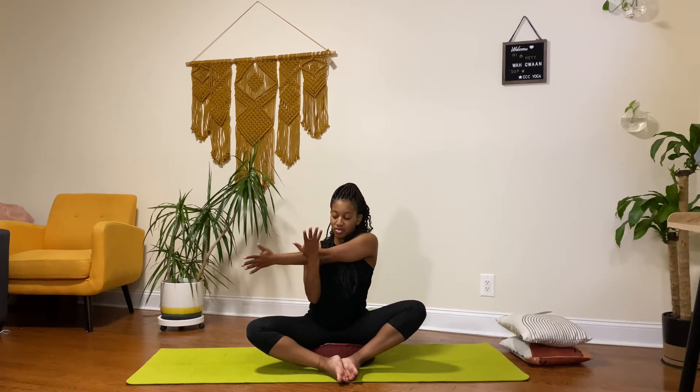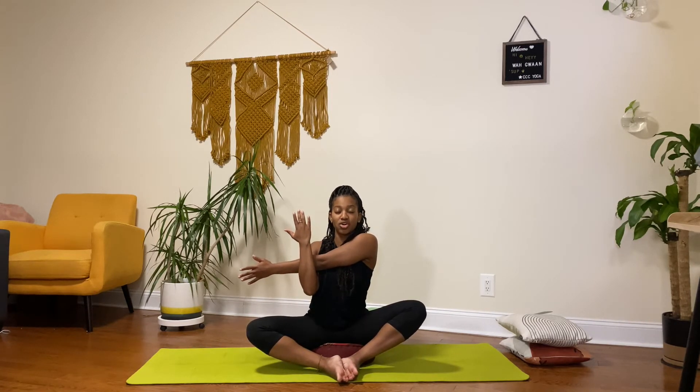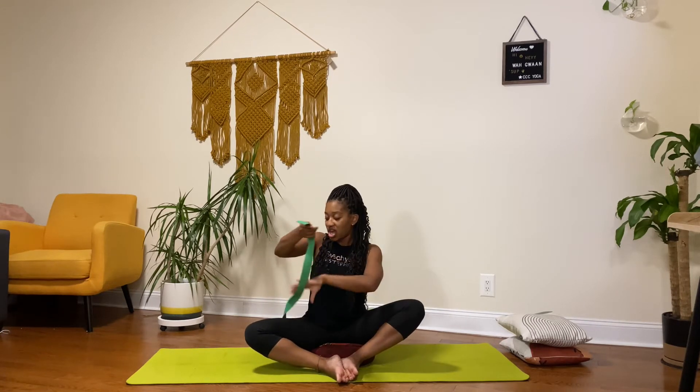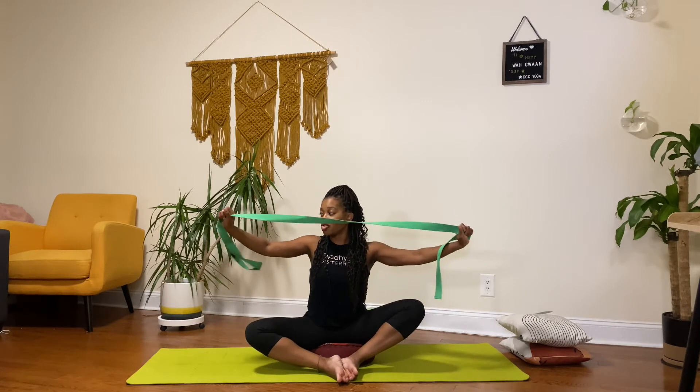Two and one. Then doing the same thing for the left — bringing it over my chest, using my right arm to pull it in, really holding it towards my chest. Three, two, and one. Shaking that out. Now I'm going to turn and grab my strap. You can use a strap or a belt.